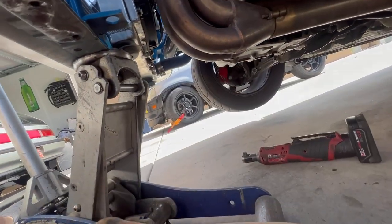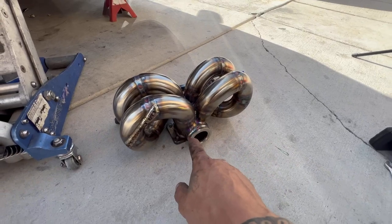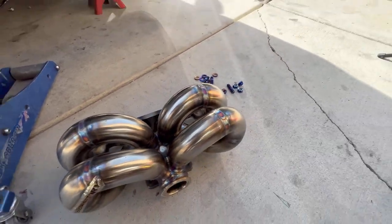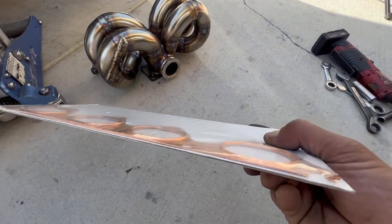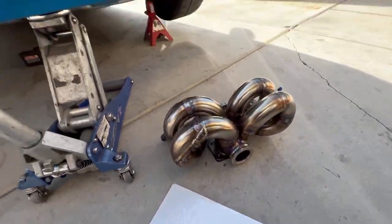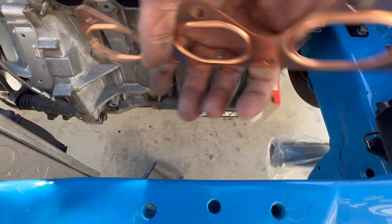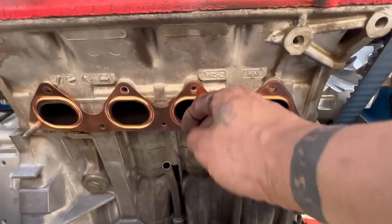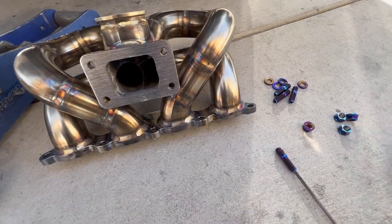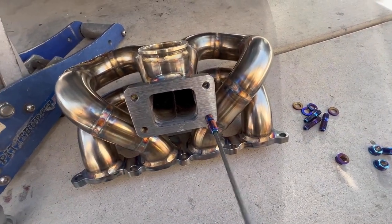Like always, we'll be using the Speed Factory turbo manifold — this is the ram horn style, uses a 44mm wastegate with a four-bolt flange. We'll be using Speed Factory titanium hardware and the copper gaskets we offer. These have a super mean lip — you will not leak any exhaust out of these things. These can only go on one way; if you try to flip them the holes don't line up. Getting some Loctite on these to make sure they don't back out.